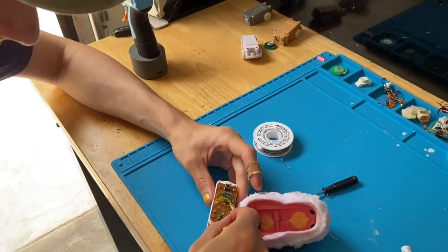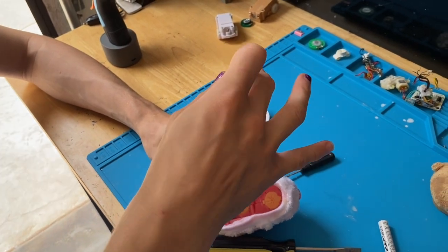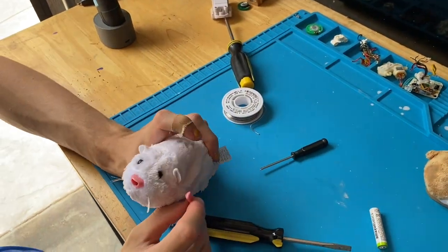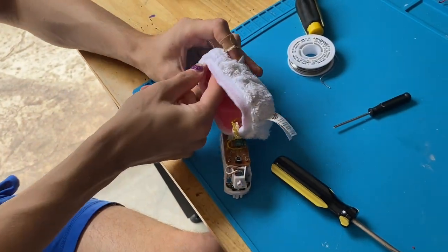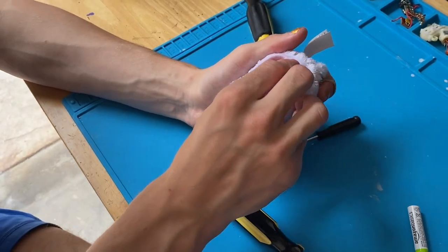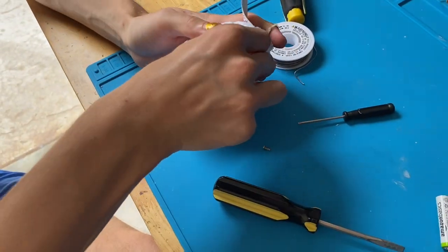Now I'll show you a tip when putting it back together — we can't forget the nose part. Zuzu Pets always look cursed when they don't have their noses. I like to grab the nose and make sure the speaker wire doesn't get trapped underneath. I go down like this and push — see, the buttons are clicking. That's definitely what we wanted. Now let's put the screws in.